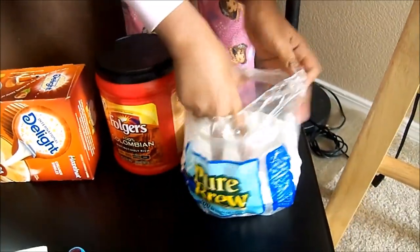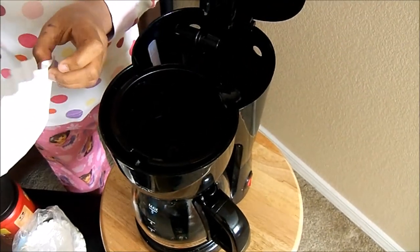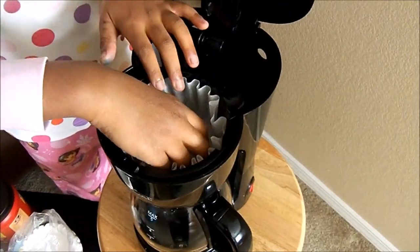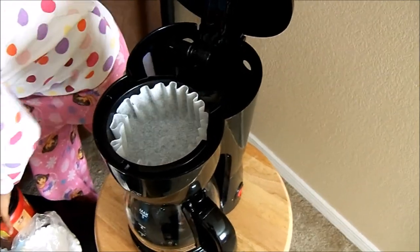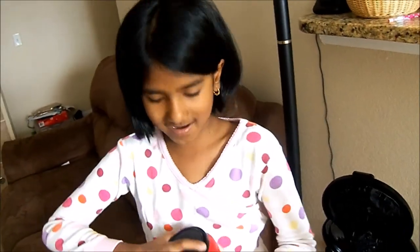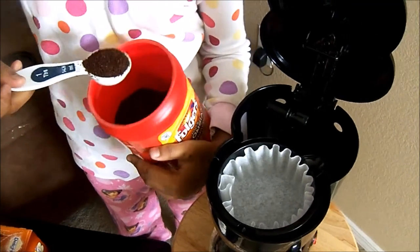The first thing you're going to do is get one of your coffee filters and put it in — if you're struggling, you can use something to help. Then add your 100% Colombian coffee mix. You can use any coffee mix you want. Just add one tablespoon.